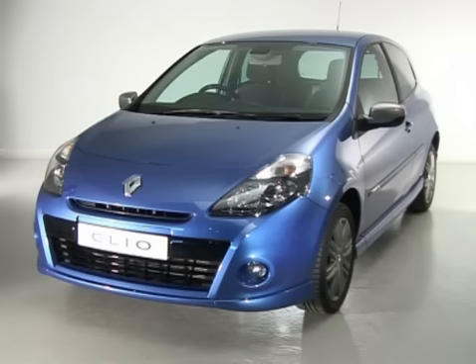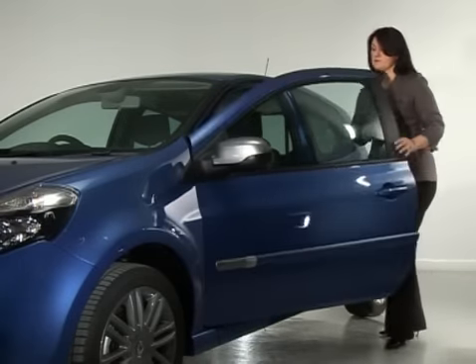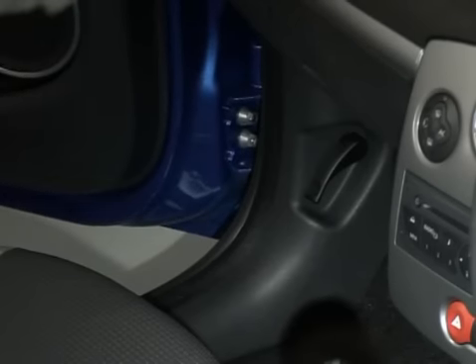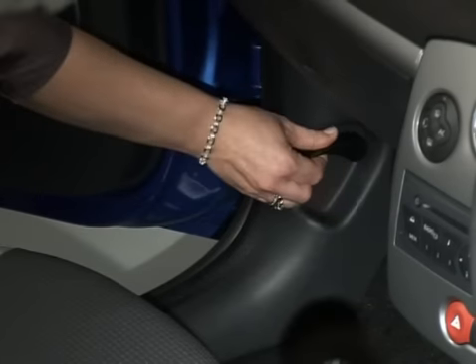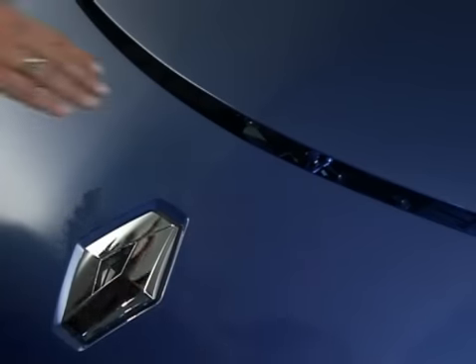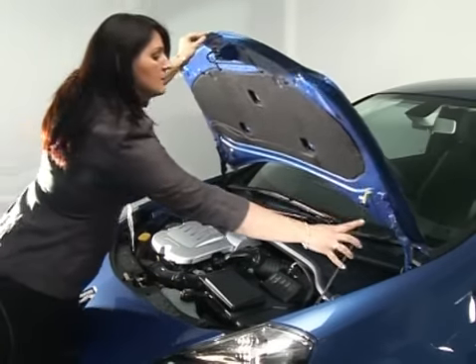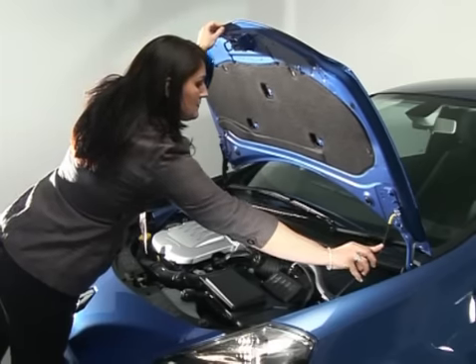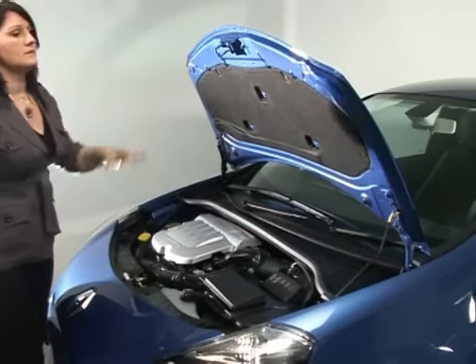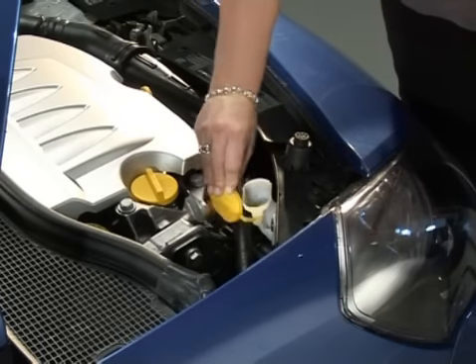With your vehicle parked on flat level ground and the engine switched off and cold, unlock the vehicle. Pull the bonnet unlocking control from the front of the vehicle, lift the bonnet unlocking control, and raise the bonnet. Open the bonnet and position the stay. Remove the cap and check the oil level.